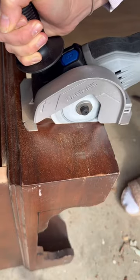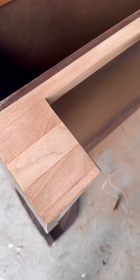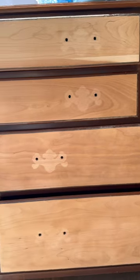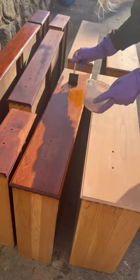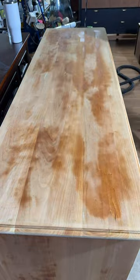I decided to keep the original base but to cut out these curved details to make it look way more modern. After sanding, I noticed a red undertone and these hardware shadows, so I tried this wood bleach and I got rid of that and also lightened the wood beautifully in just one application.